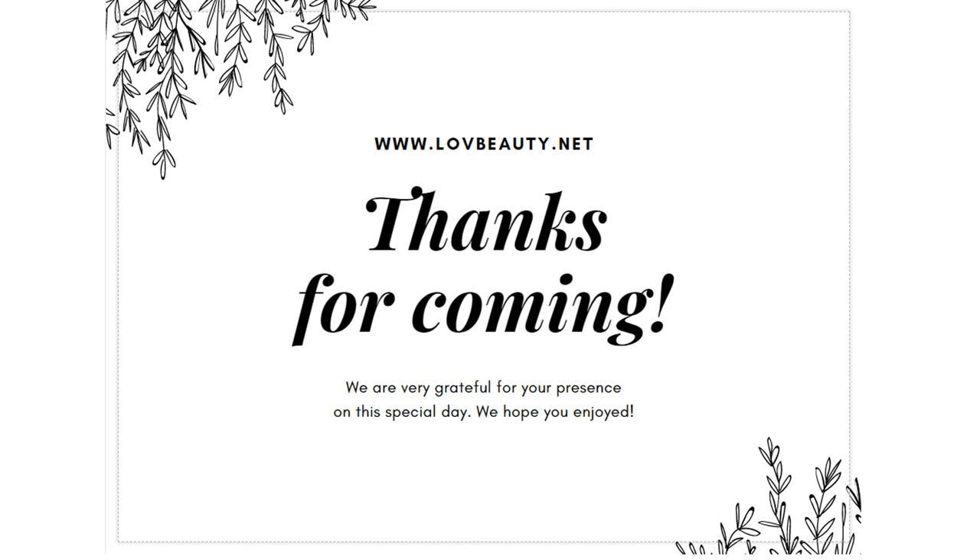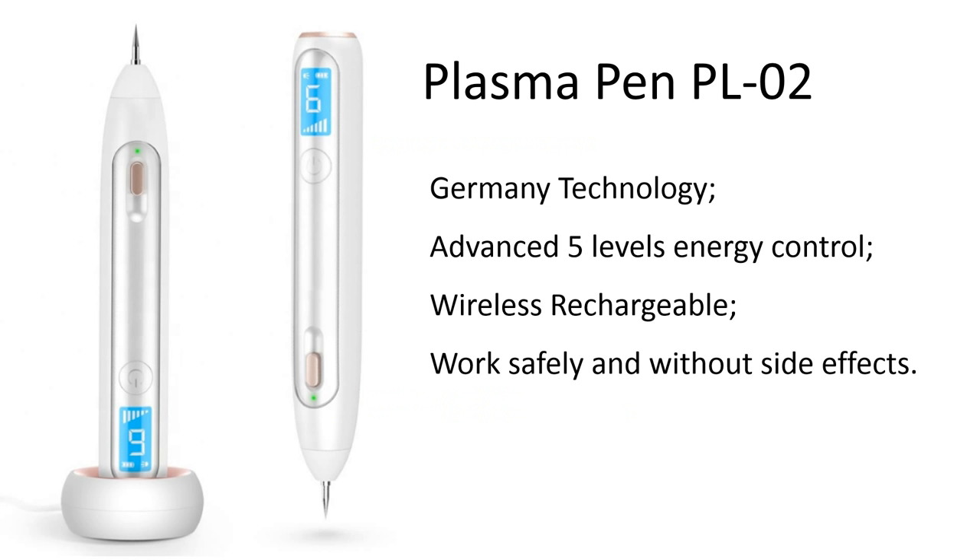This product is the pen TL02. This pen uses some of Germany's advanced technology. This pen has advanced fine labor energy control, realizing the work safely and without side effects.